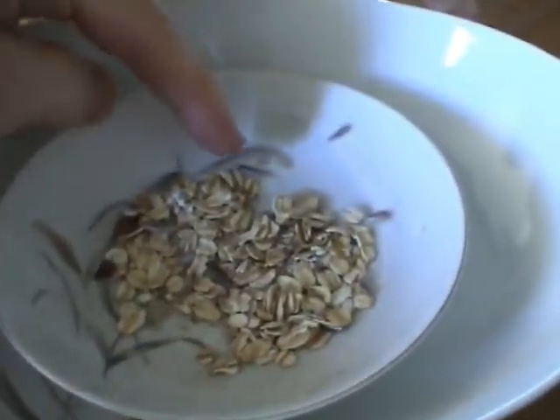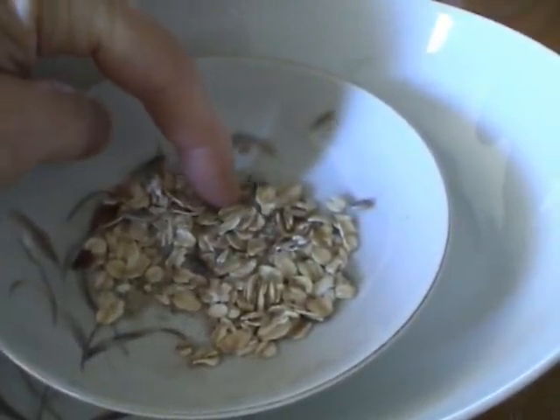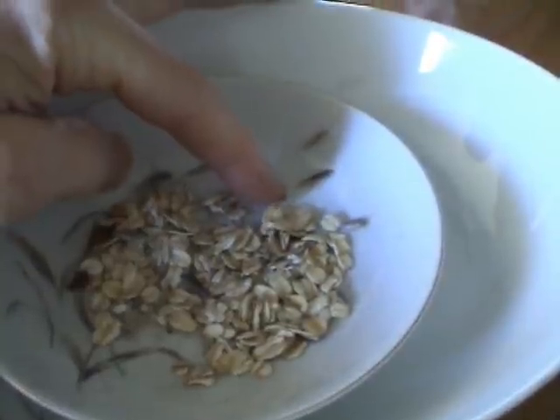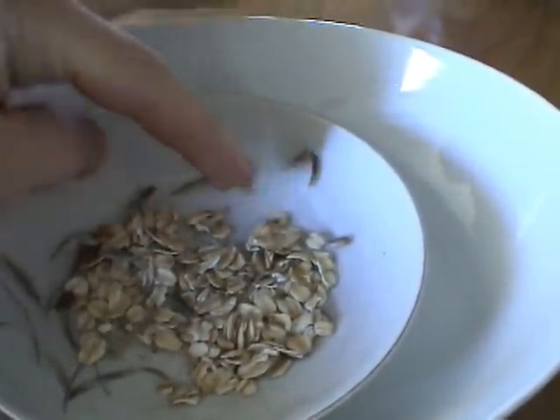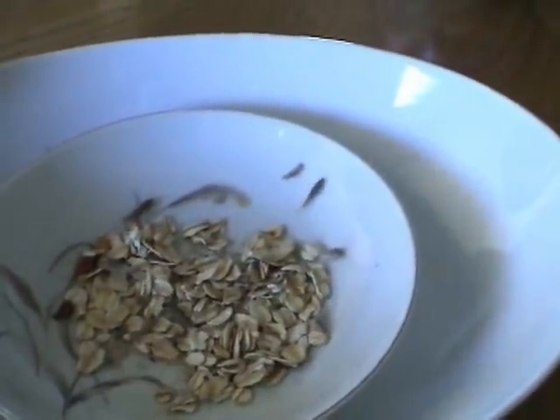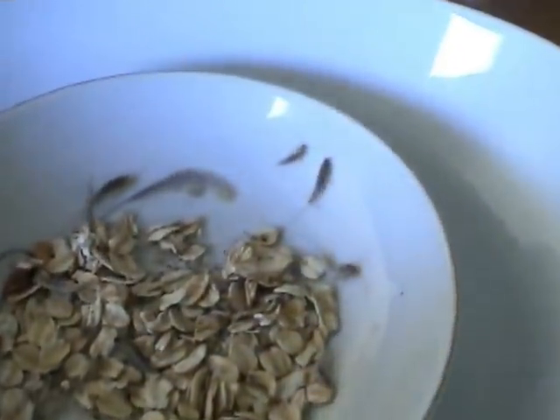I put them into this small porcelain bowl with some rolled oats and coarsely ground flour so that I could see how they live. When the small bowl gets dusty, they can climb out, so I put it into a larger bowl with steeper walls.